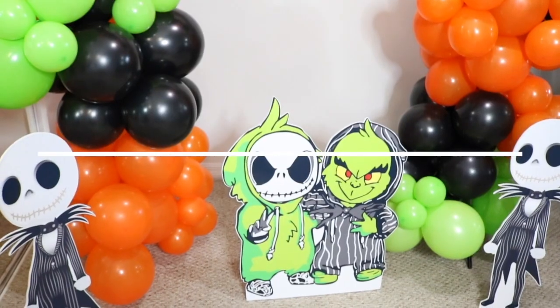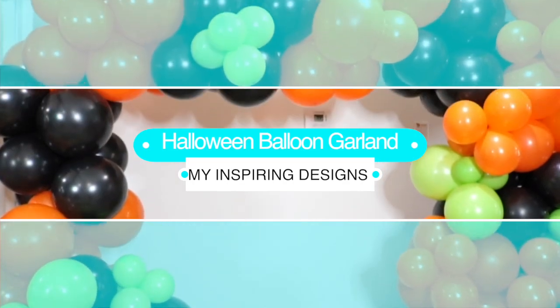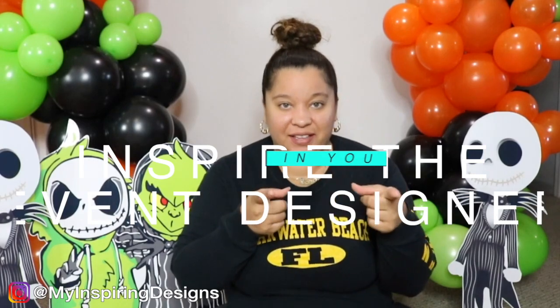Welcome back to my channel, Inspiring Designs with me, Justine, where all I want to do is inspire the event designer in you. If you are new here to my channel, welcome!